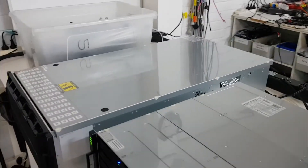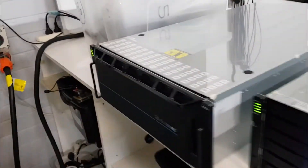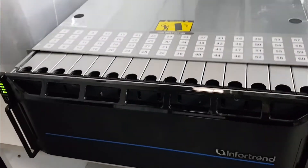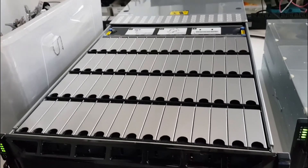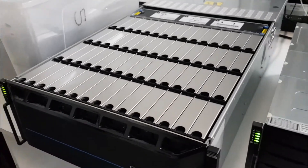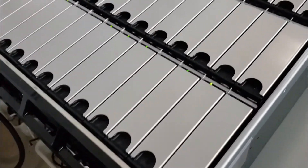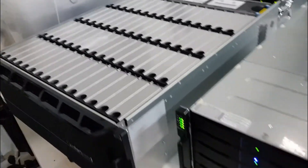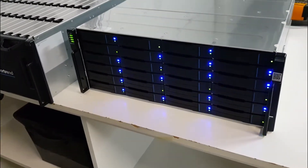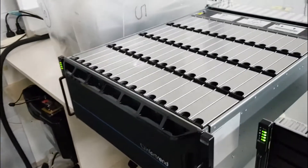Check the depth of it — she's a big one. The lid comes back and here we've got 60 drives: 60 16-terabyte drives in there at the moment, all flashing away, all initializing as we speak.